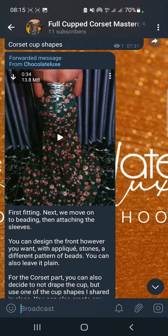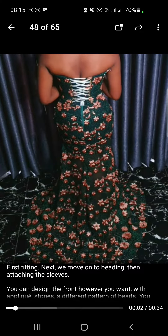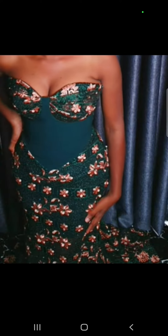Here we have the first fitting. This is the result before we attach the sleeves for the second dress — the dress that we are making in this class. I'm sure you can see this is the video. I'm not hiding anything; you can see exactly how it looks. This is a closer view — it's not edited or anything, it's just the way it was recorded live.